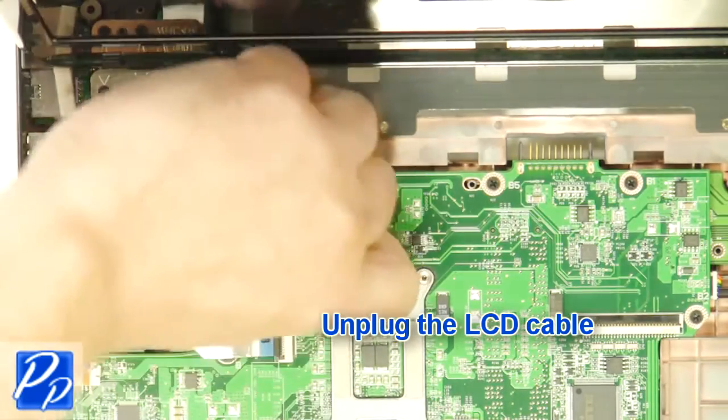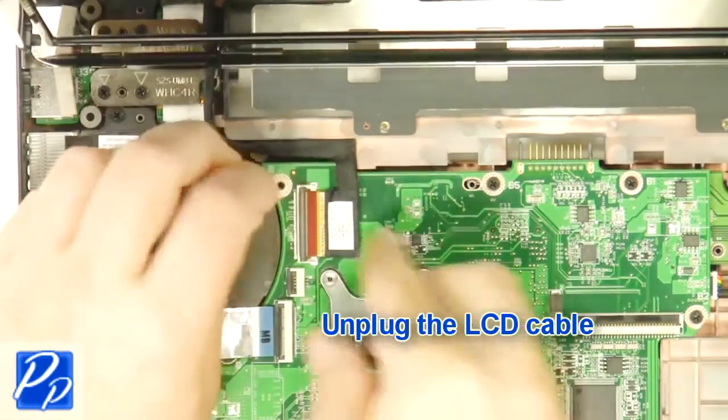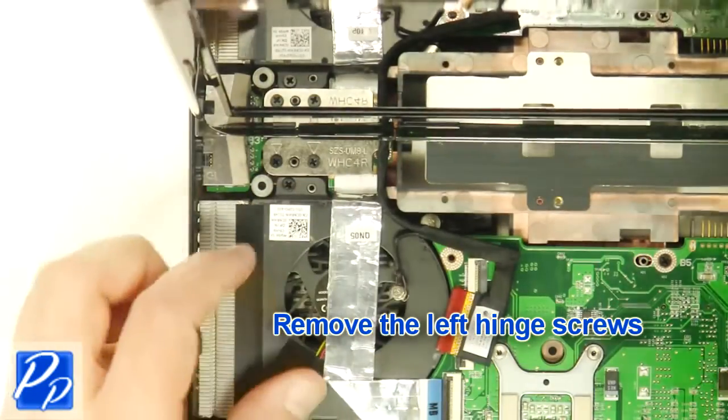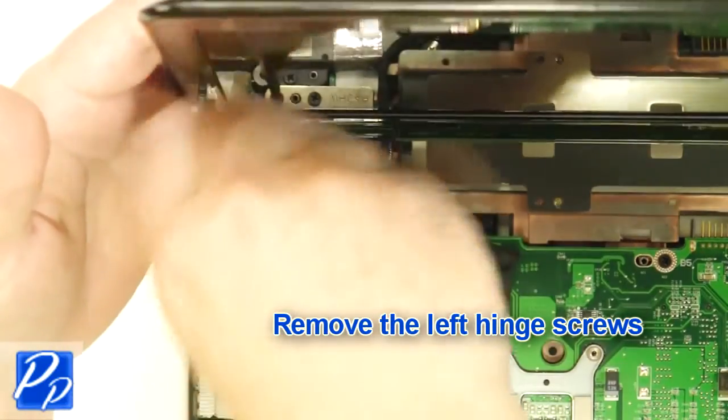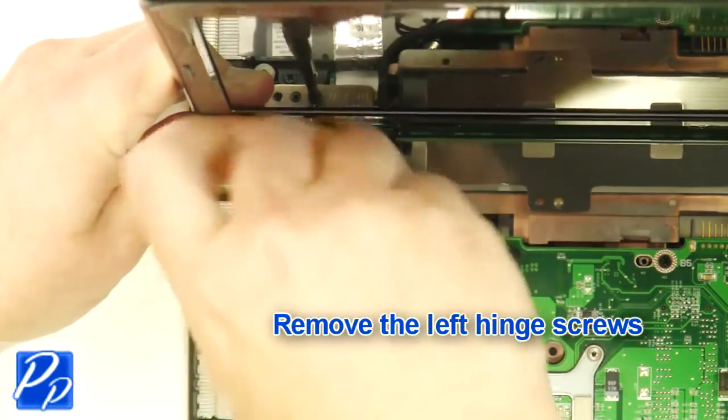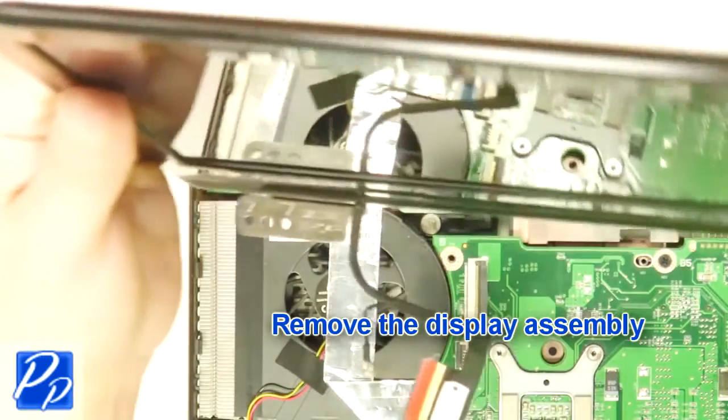Unplug the LCD cable. Then remove the left hinge screws. Next, remove the display assembly.